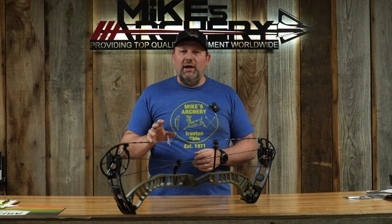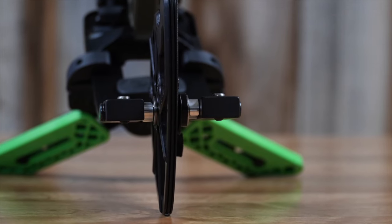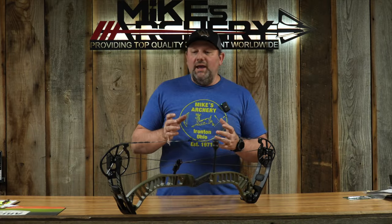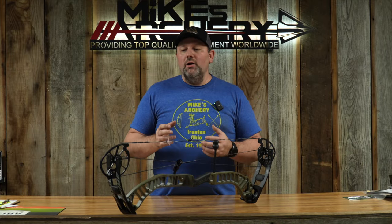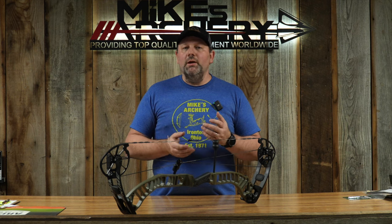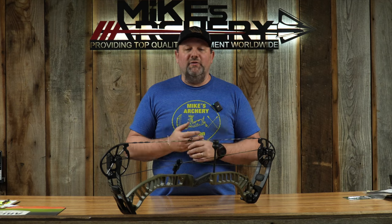Looking at the features on the Ronin, it does keep a lot of the high-end features that Prime has been known for over the last few years. It's still using that core cam system, which allows you those core mods and all that adjustability and great feel of their flagship bows. It also keeps that easy-tune shim system for quick tuning on the cams. If you need to adjust this, you've still got all the C-clips on the axles — you just loosen it up, pop those out, swap them around, and put it right back to get a perfect tear out of this bow.